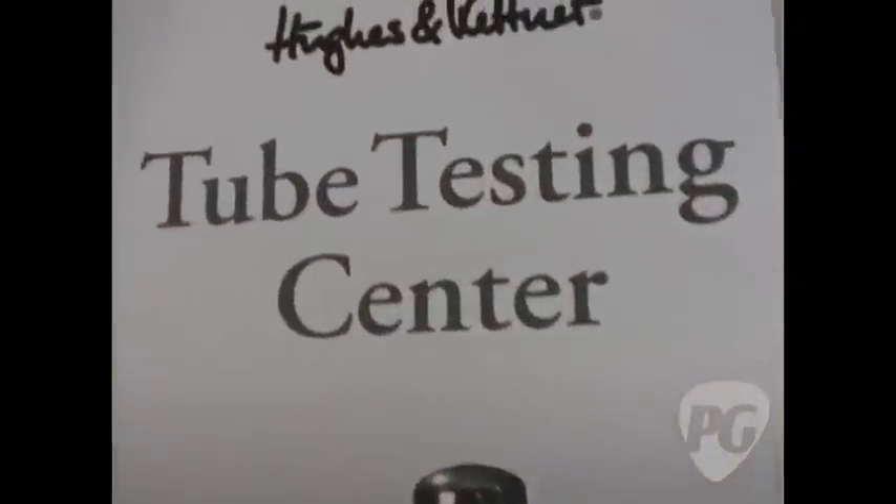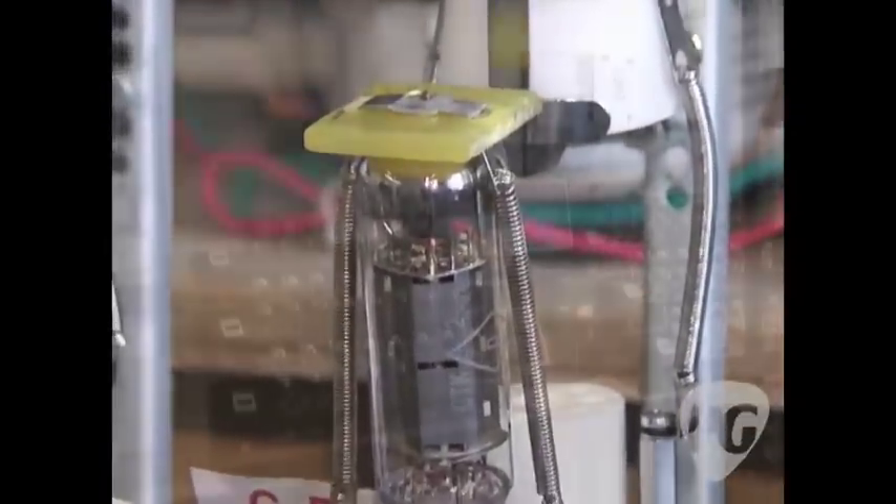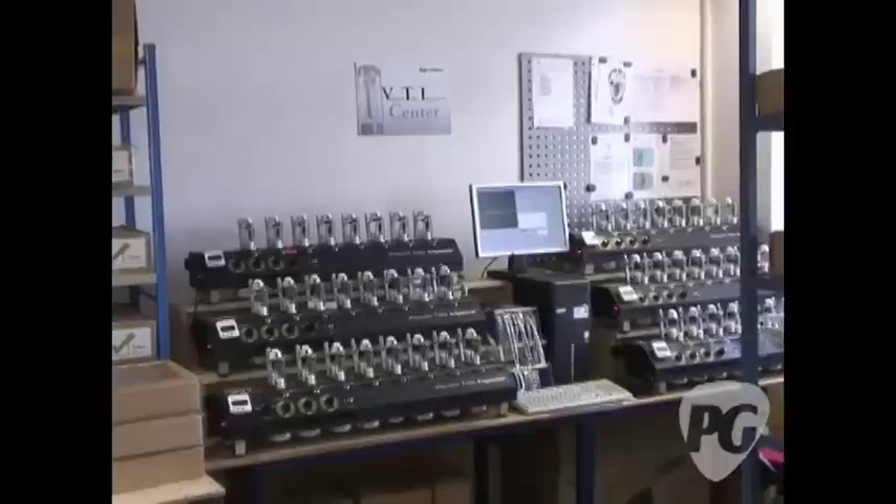There's something that changes a pile of electronics, pieces of wood, a grill cloth and a speaker into something fit for the gods, and it's called a tube. Tube amps are what we're here for. The vacuum tube inspector is a culmination of two years' work. This machine does several things.